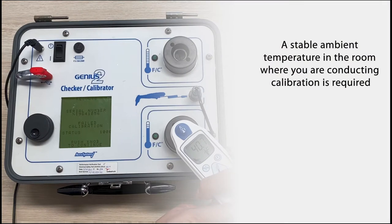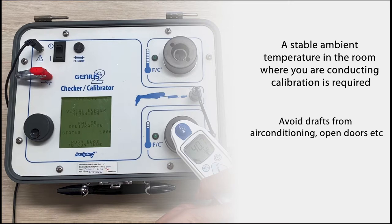It's really important to make sure you have a stable ambient temperature in the room where you're doing the calibration. Drafts from air conditioning, in addition to the actual room temperature, may give you some problems and you will get error 6, which is the ambient temperature out of range error, or the calibration will fail.